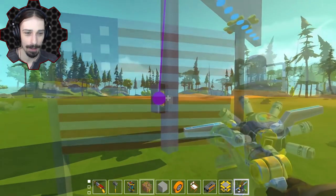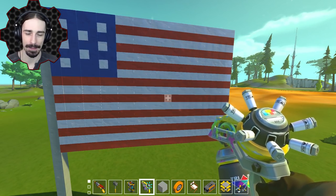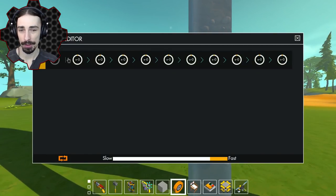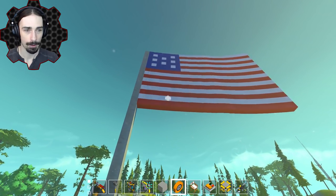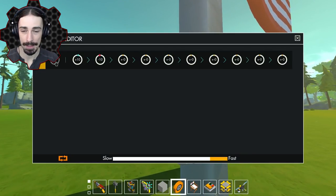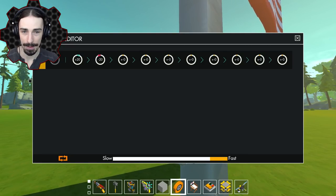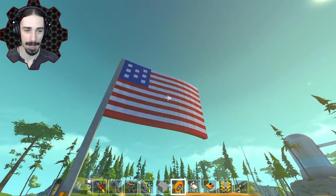It doesn't have exactly the same number of stripes as a normal American flag, but it's got stripes and this is how it's going to look. Now we set our controller: start at negative five degrees, then go ten degrees to the right, then ten degrees to the left. Ten degrees is not enough though — let's go negative twenty. And yes, there we go — now we have a decently waving American flag.